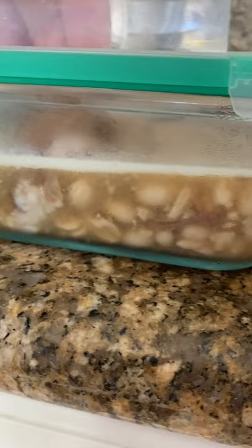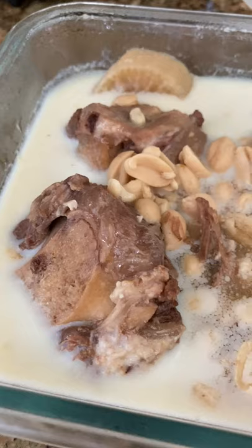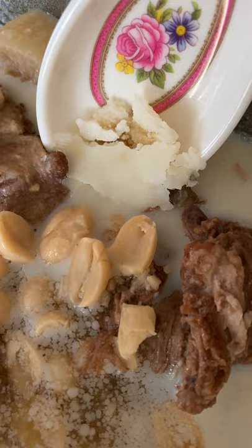This happens when you cook meats with bones at low heat over a long period of time. The collagen gets extracted from the bones, turning this into a nice thick soup while it's still hot. When it reaches a colder temperature, it solidifies.